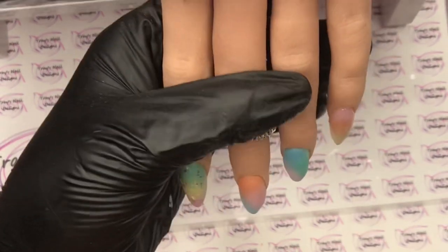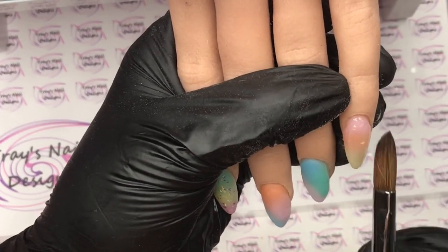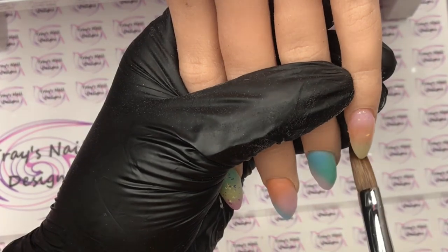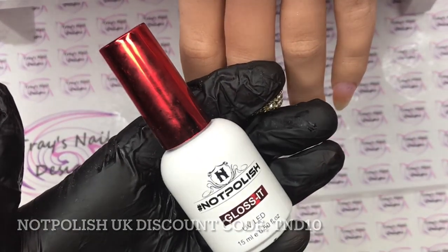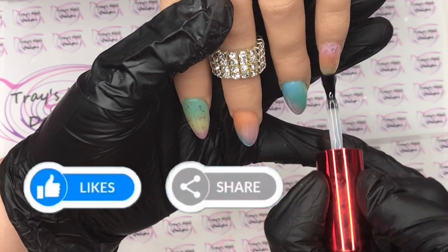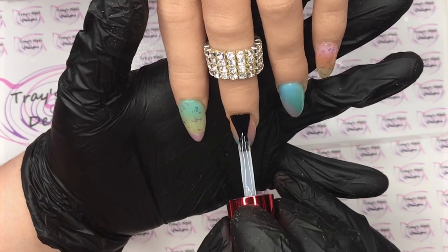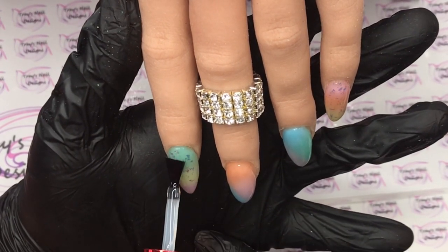I'll pull down, take off any excess, check the sides, check from the tip, make sure I'm happy with the shape, then clear cap the rest. Once that's filed and buffed into shape, we're going to be using Gloss It top coat from Knot Polish. I'm going to apply that on all four nails, pop them in the lamp, and give them a full cure. I'm going to be using Artisan white gel paint today for the design.